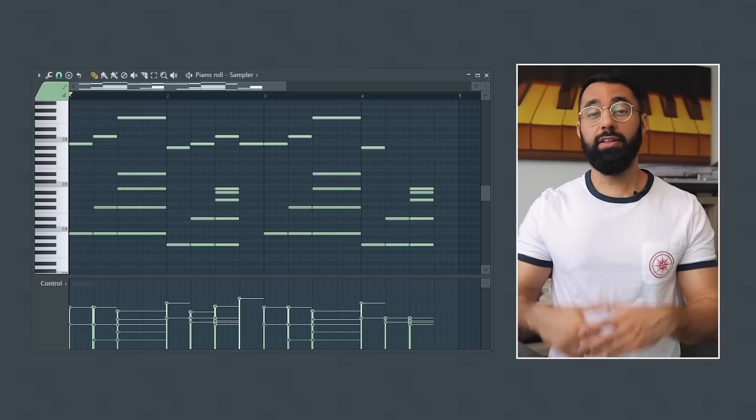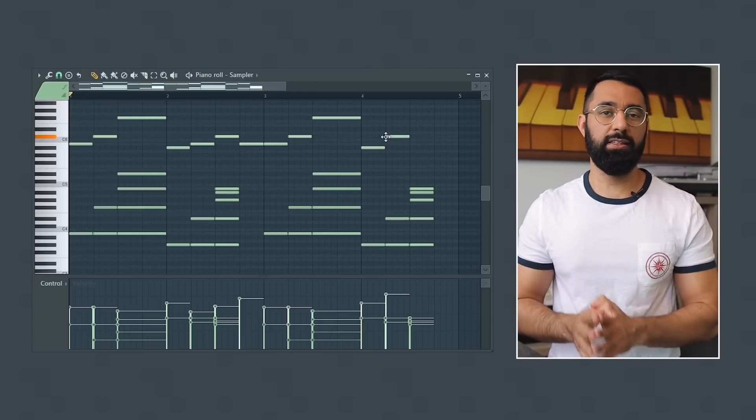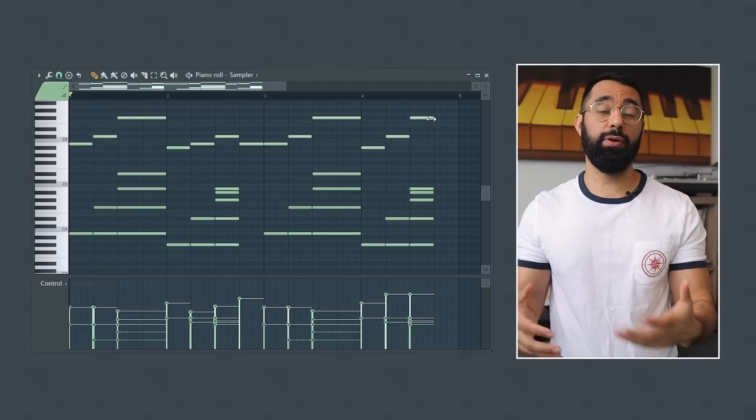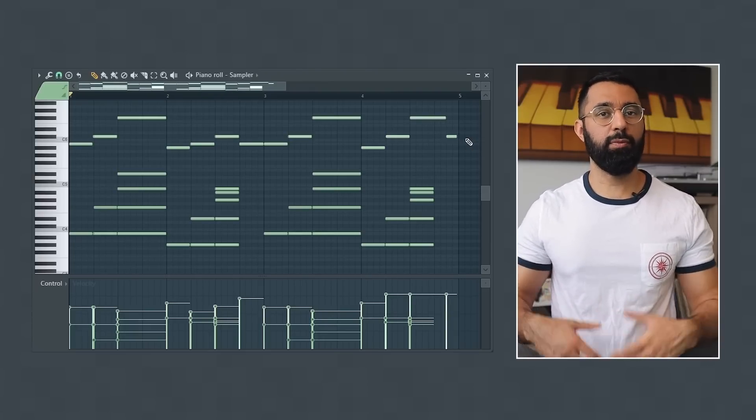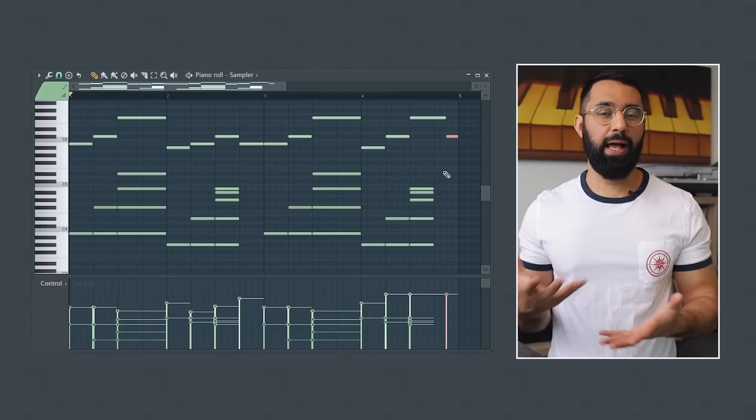If you feel like your beat's incomplete, like it's missing something, many producers will try to add yet another full sound into their beat. Then they'll create another full pattern, but this can easily lead you to overproducing if it's not what your beat needs. So instead, try using this technique to help your beat sound more full, but do so in a more balanced way.